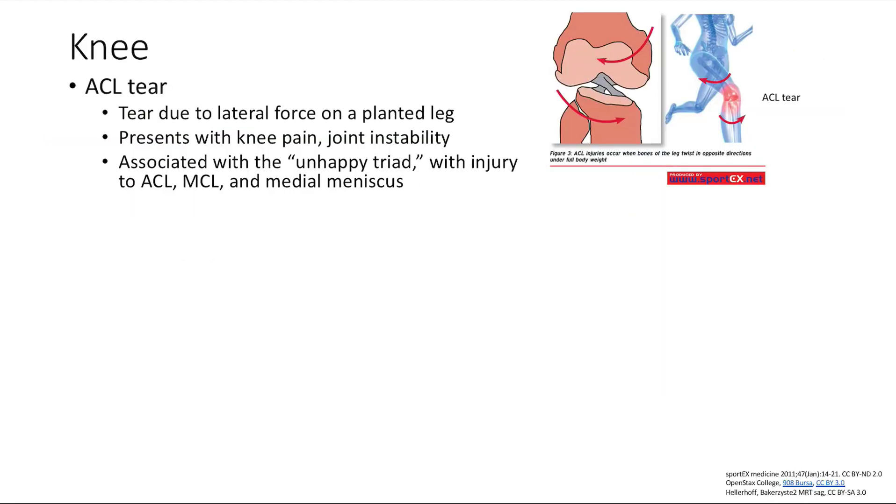For knee problems, a classic one is an ACL tear, due to lateral forces on a planted leg — think soccer or basketball players who plant, then twist or get pushed. It presents with knee pain and joint instability. Classically, it's associated with the unhappy triad: simultaneous injury to the ACL, the MCL (medial collateral ligament), and the medial meniscus.